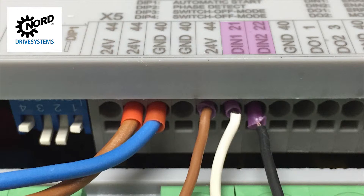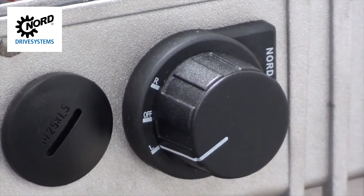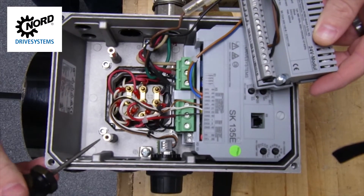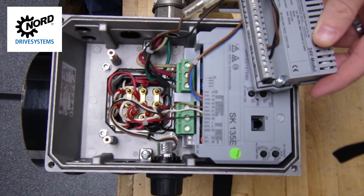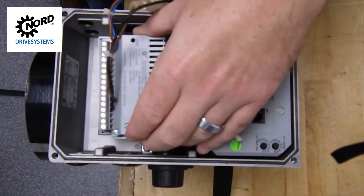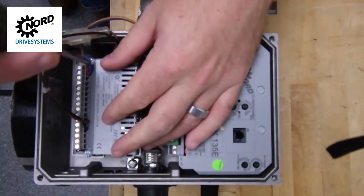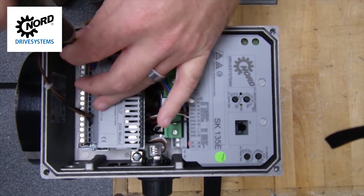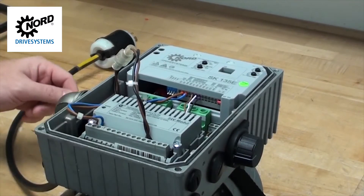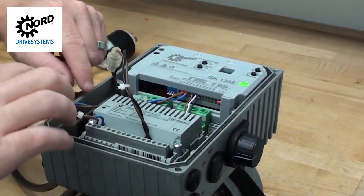Here we also have wires for a left, right, off switch. This is an optional switch that allows for a manual enable forward and a manual enable reverse. If you are providing your own switch, you can connect to a remote control box or PLC with 24 volt output, or you can order a switch like the one we are using today from Nord. Using a Phillips-head screwdriver, reinstall the control power supply on the two standoffs inside the box. Tuck in all of the wires to ensure nothing will be pinched when the cover is reinstalled.